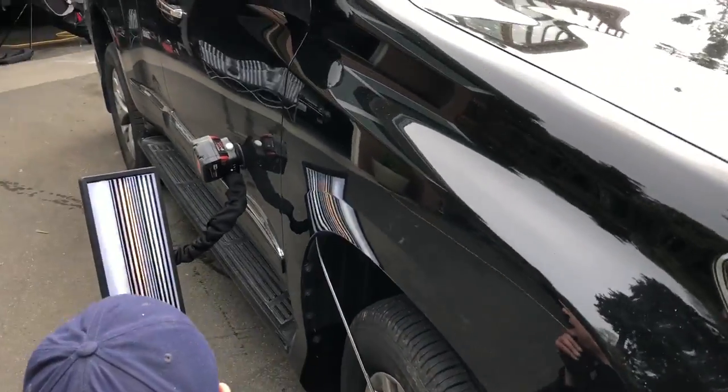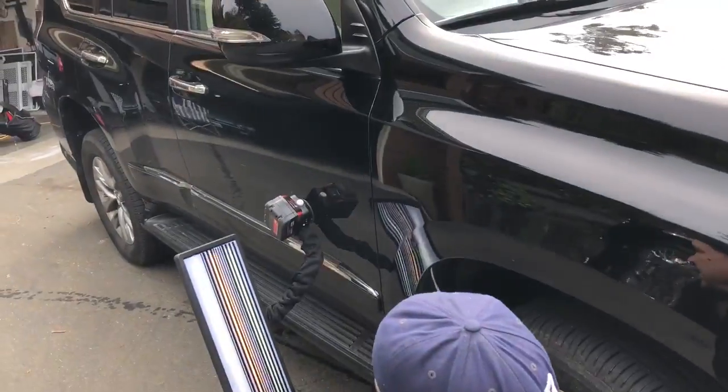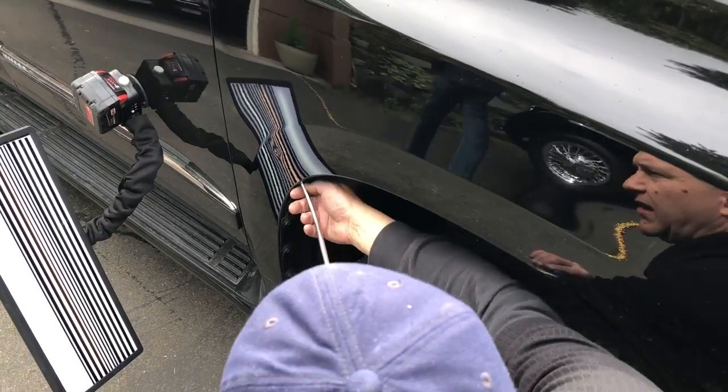Hello world, PDR coming at you here with a beautiful Lexus — I believe it's a G series — and it's the big Land Cruiser style of Lexus.